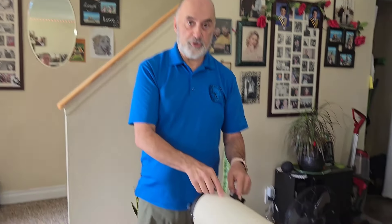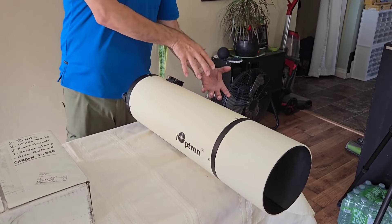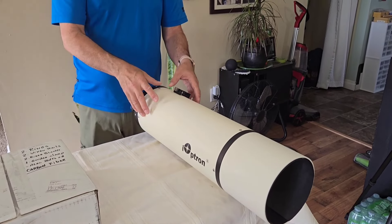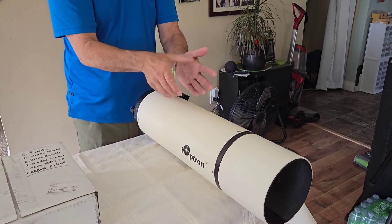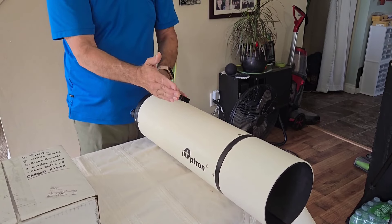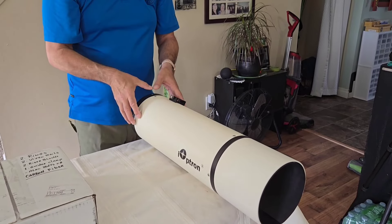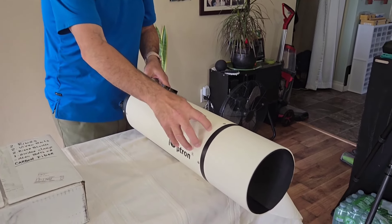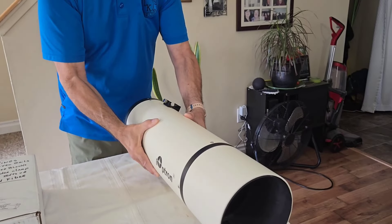The second reason I wanted the rings is because where do you mount a finder scope? If you put your scope here and you go to balance it, the tube wants to fall to one side. So the whole point of all this was to try to get the rings installed and put the guider on top. First, you get away from the wobble problem, and second, you can move it back and forth, put some weight to the back. The meniscus on this thing weighs a ton, and I'm always, always nose-heavy.